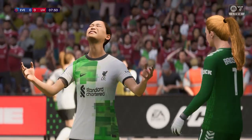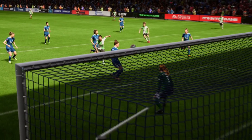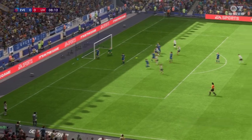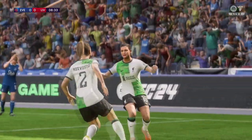That came off the defender so it'll be a corner. Can someone get on the end of this? There it is — a delightful start to this match, just what they were hoping for.